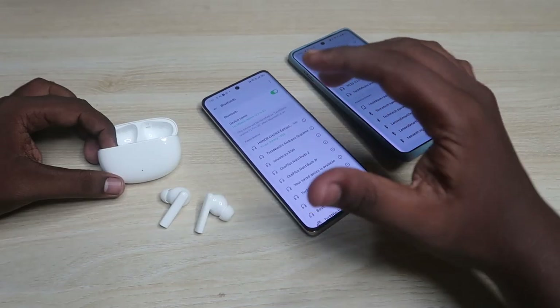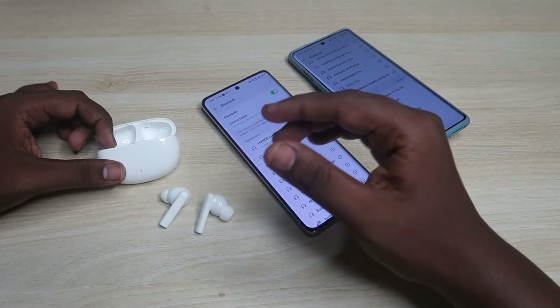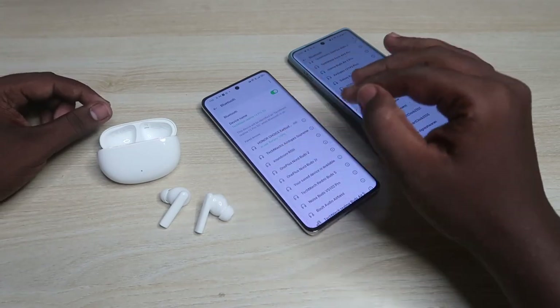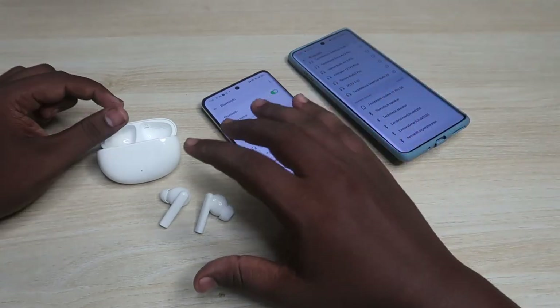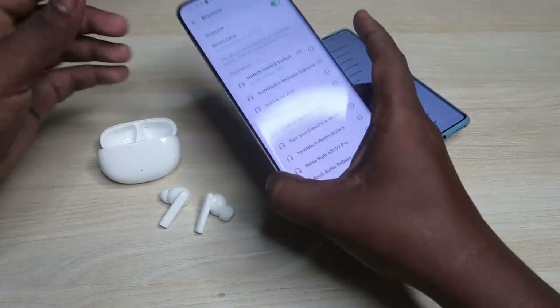One important note: if you are an iPhone user, you still need an Android phone, because there is no app support on iPhone. You need to use the application to change some settings, so everyone needs to connect the Honor Choice X5 earbuds to an Android smartphone first.